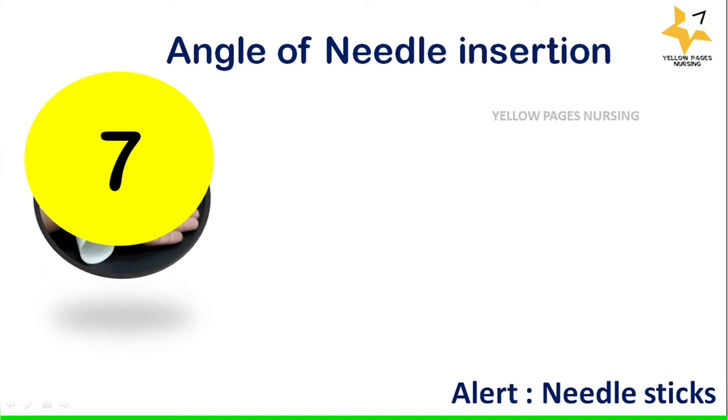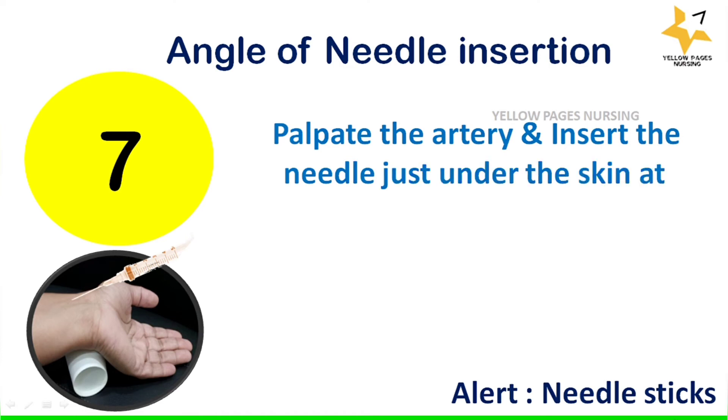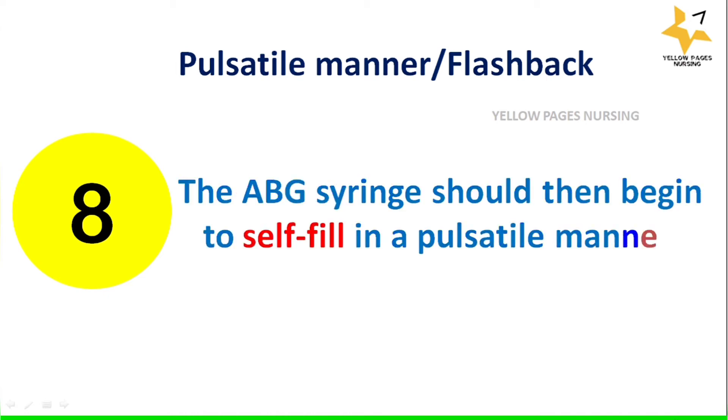Palpate the artery and insert the needle just under the skin at an angle of 45 degrees for radial and 90 degrees for femoral. Please be alert about needle stick injuries. The ABG syringe should then begin to self-fill in a pulsatile manner.